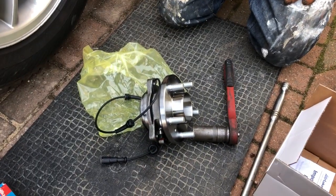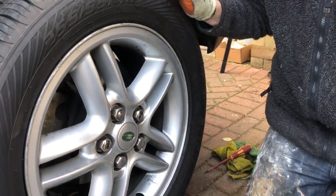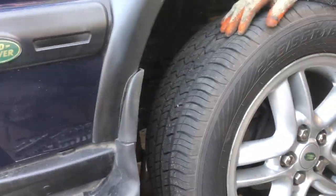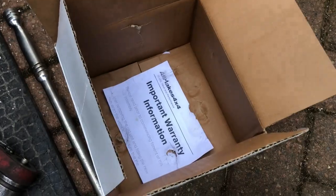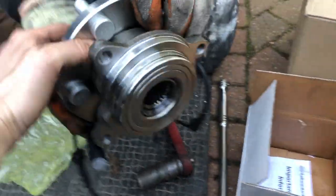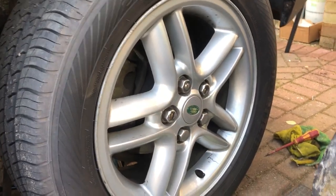Hi guys, welcome back to another video by Daniel and John. In today's video we are replacing a front wheel bearing on a Discovery 2 TD5. On the MOT it was an advisory that there's a little bit of play on the offside driver's side, but we're going to do both. This is the wheel bearing complete unit - it comes with the ABS sensor, from JGS 4x4 online, a really excellent company.